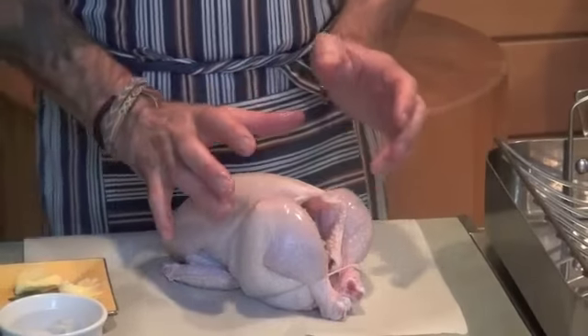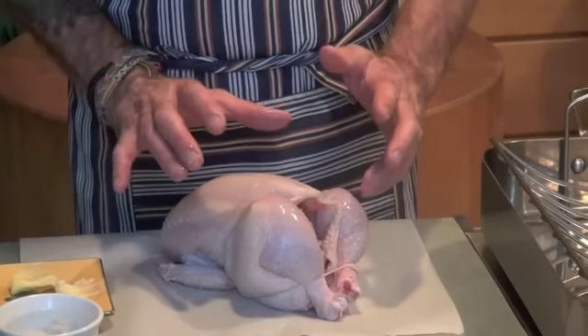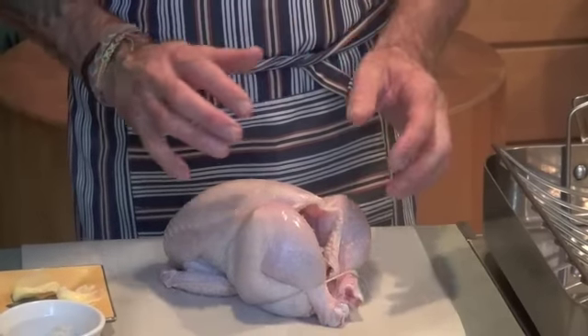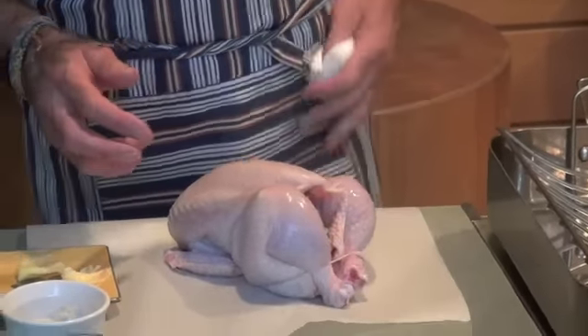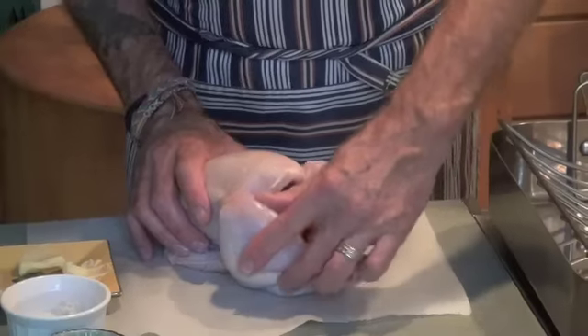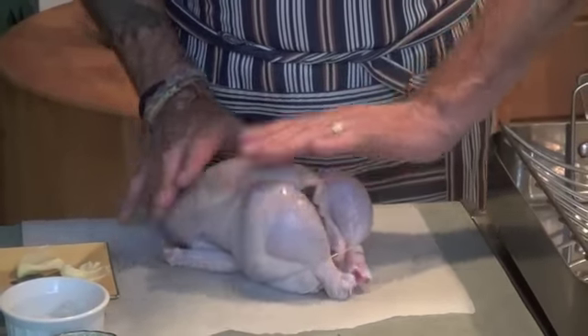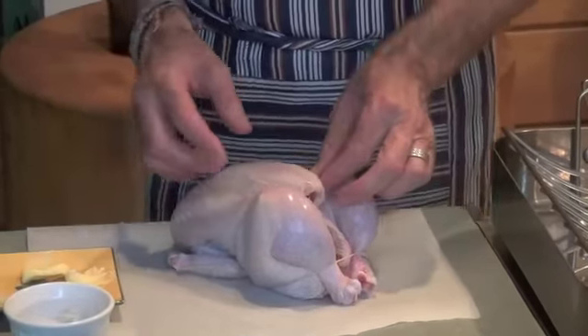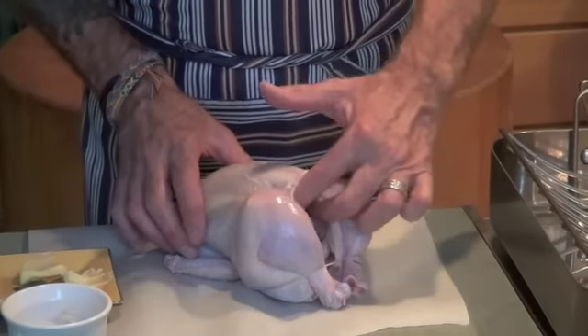Now the trick about your chicken — when you buy a chicken, you always want to wash it and then dry it thoroughly. Pat it with some paper towels or whatever you've got handy. And then another good thing to do is make sure that the bird kind of sits up right. Sometimes they're not trimmed quite rightly. So first thing I'm going to do, I put my ingredients in there.